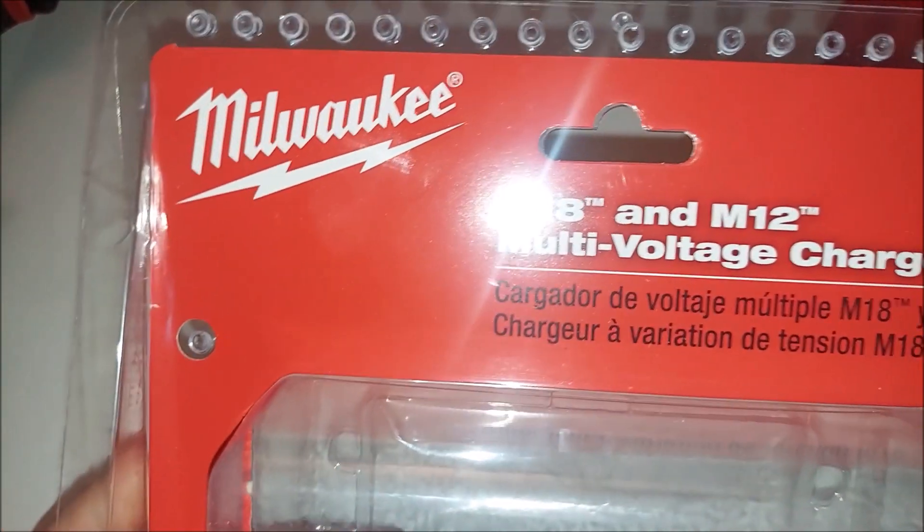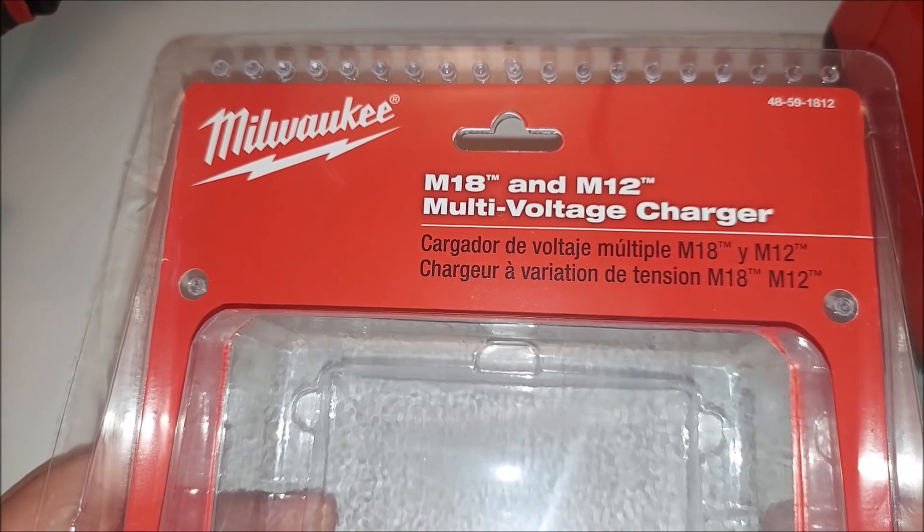Hey, what's up YouTube? I'm back with another video and today I'm going to talk about this Milwaukee M18 M12 voltage charger.